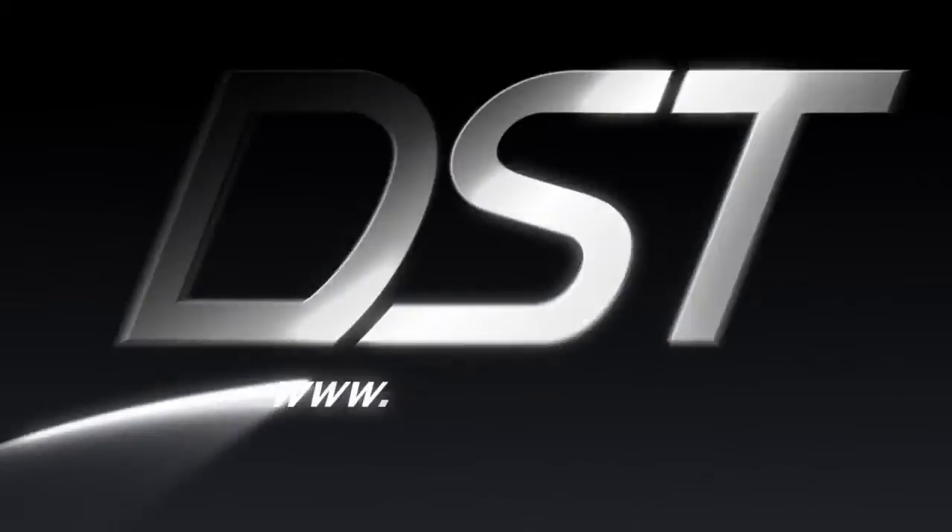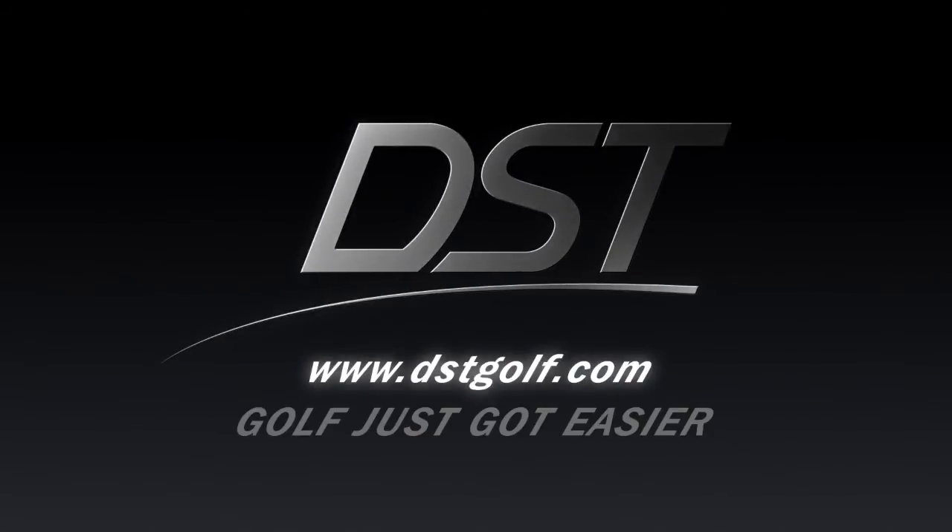Sounds too good to be true? Just go online and see if you think golf just got easier.